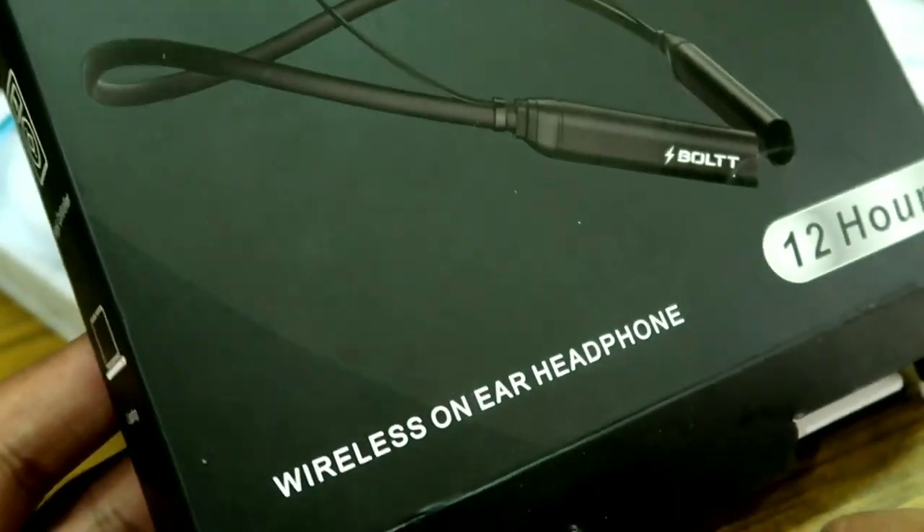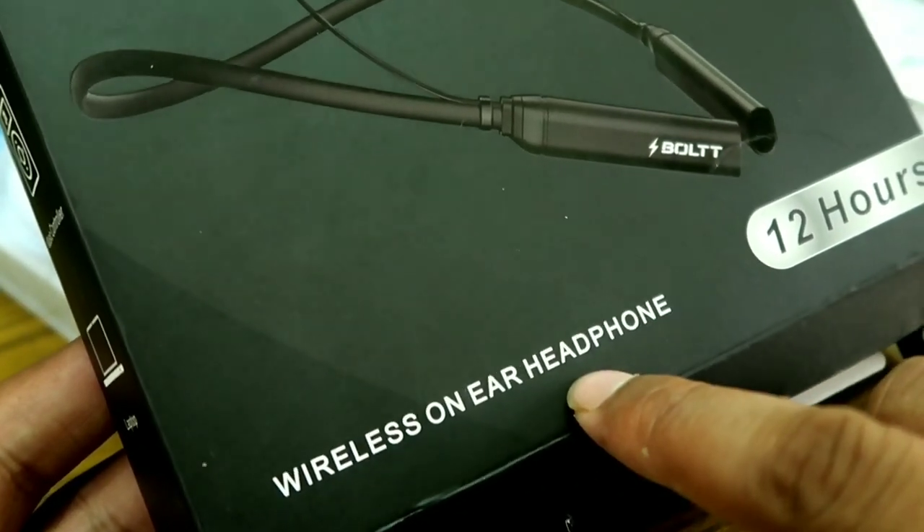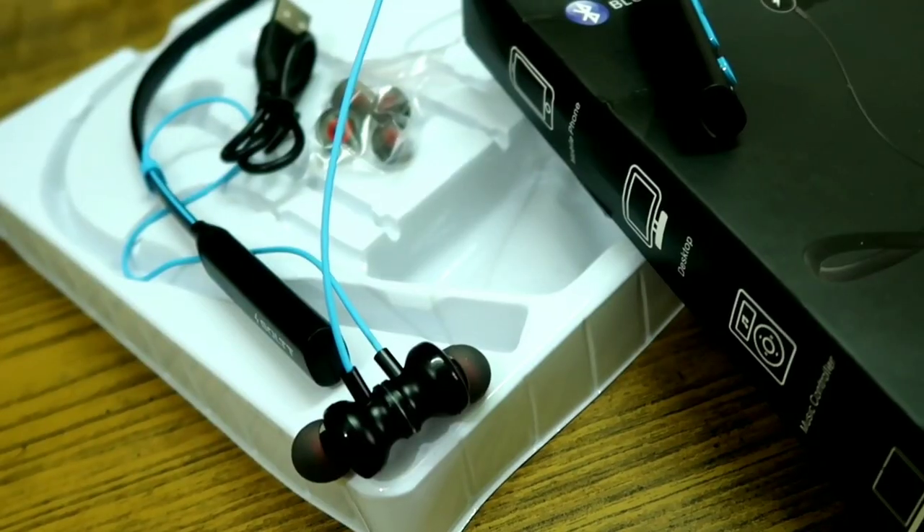If you travel with the device, you will need to keep it with you. Your phone is connected via ear and it has a magnet feature.